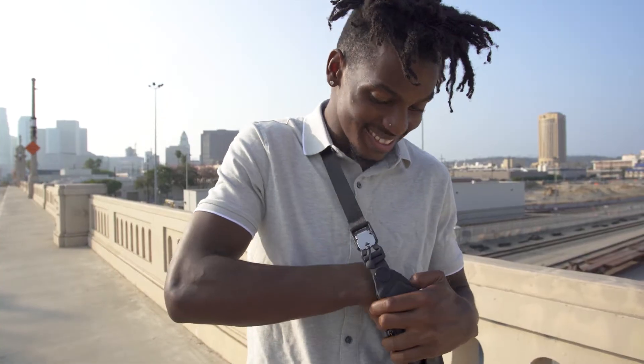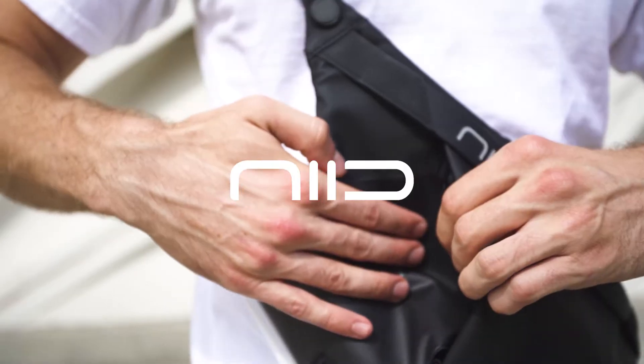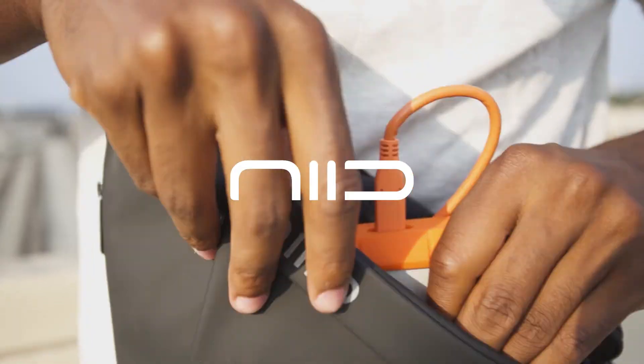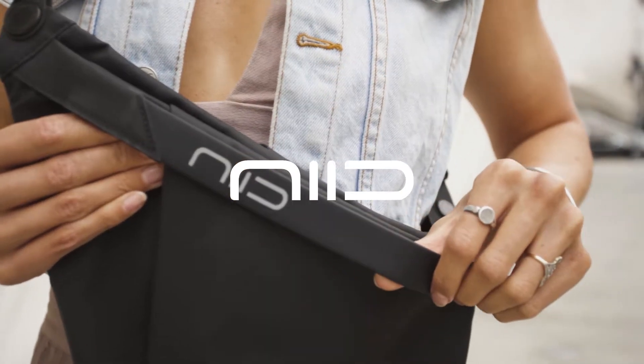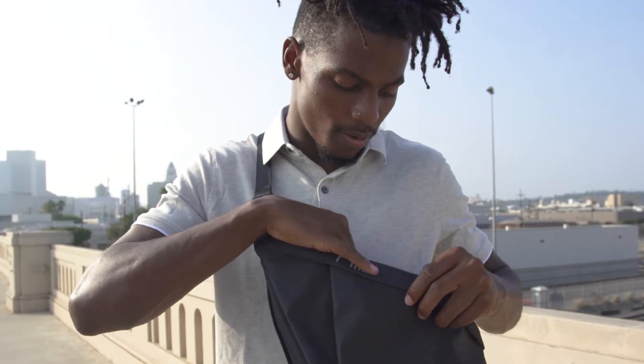Oh, that is sweet. A little magnet open there? I didn't even notice that. Hold on. I love all the pockets. It's very organized, you know.